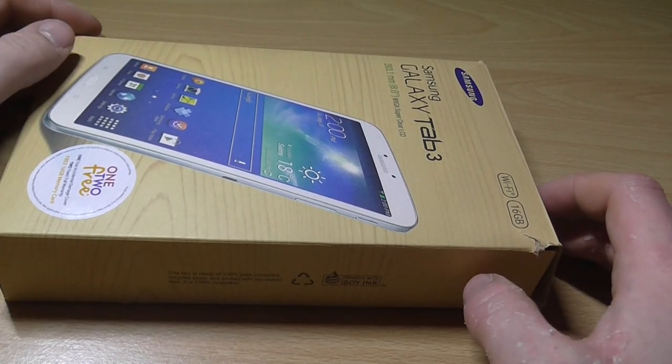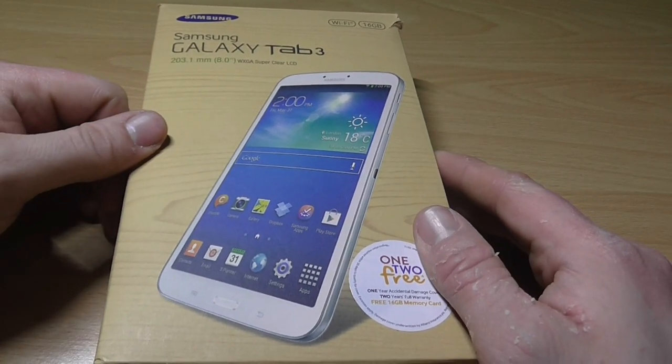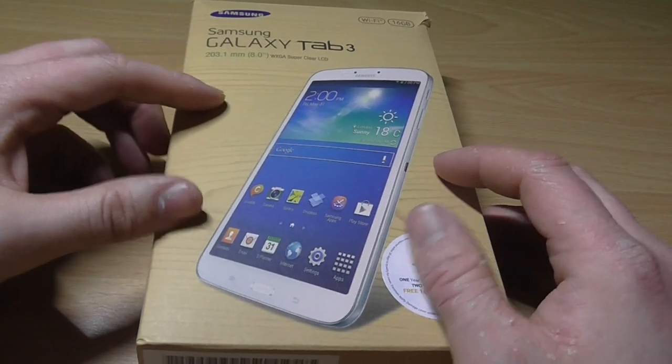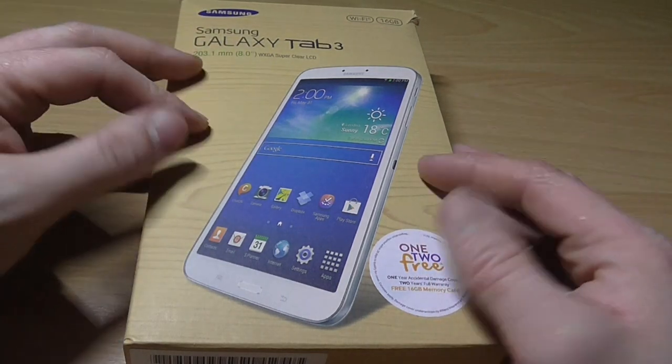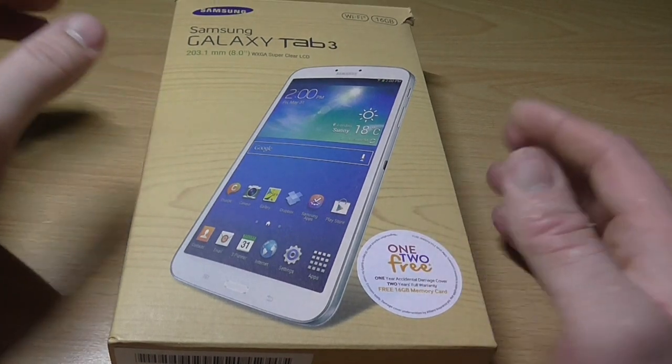Hey, I just picked up a Galaxy Tab 3 8 inch from the Facebook buy-and-sell page, and I got it for £70 - pretty good price.